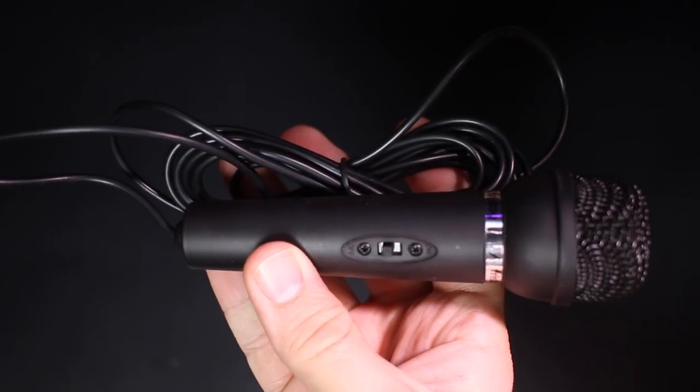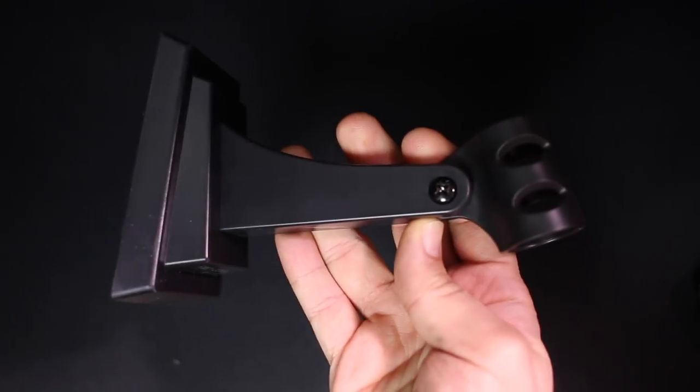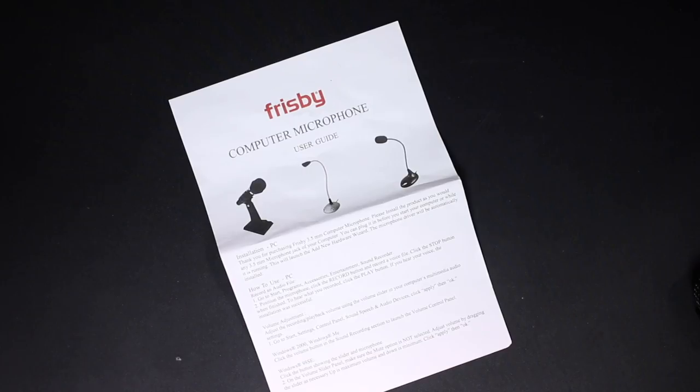Now let's go ahead and talk about what comes in the box. Obviously you're going to get the microphone, you get a desktop stand, and you get a user guide.